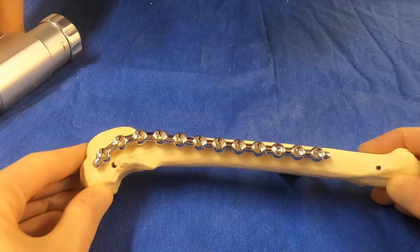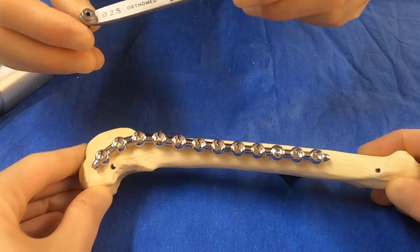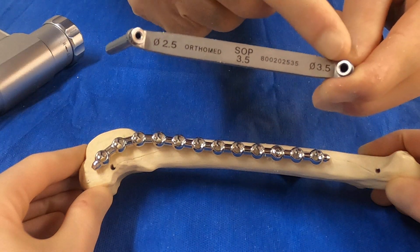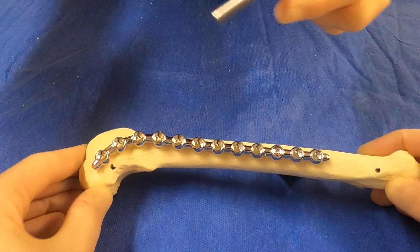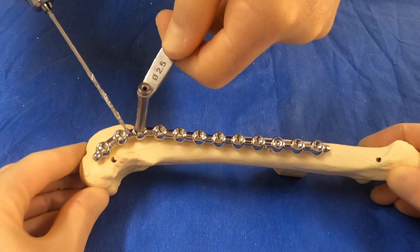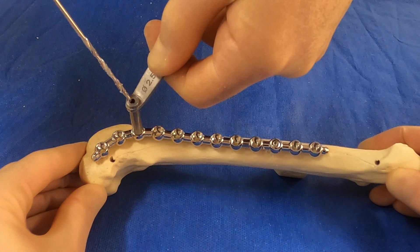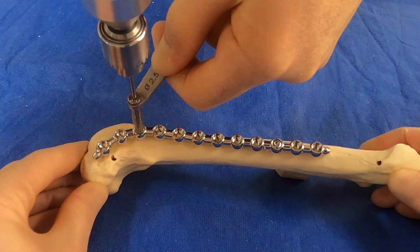We're now going to place our screw into the 3.5 SOP on our femur. We take our drill guide for the 3.5 SOP, remembering that it has a tap end and a drill end. We're using the drill end with a 2.5 millimeter drill bit. We offer the guide up to the SOP and feel it snap into position, so it fits snugly into the SOP.